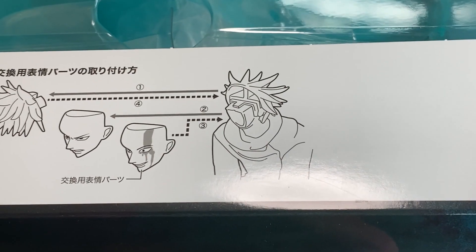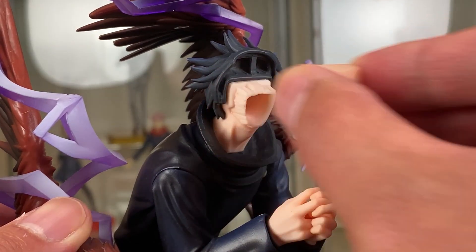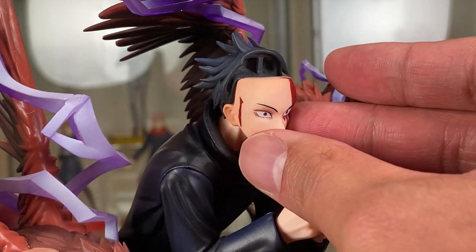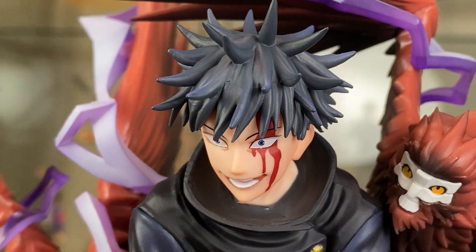There are instructions under the lid of the box to swap out the face plate. First remove the fringe — there's a good grip on the hair — then remove the face plate. Then attach the alternate face back onto the face and reattach the fringe. You have the image of battle and shock face Megumi.